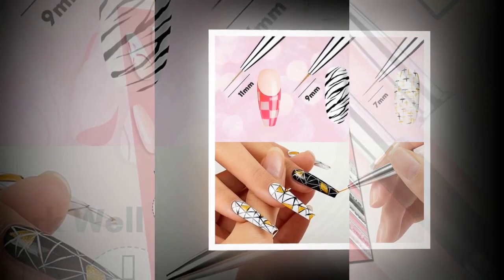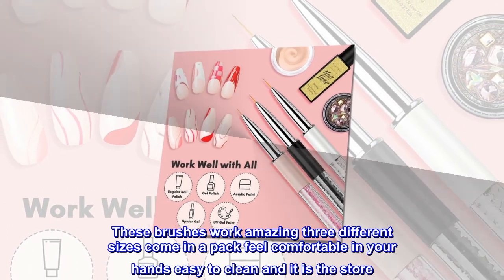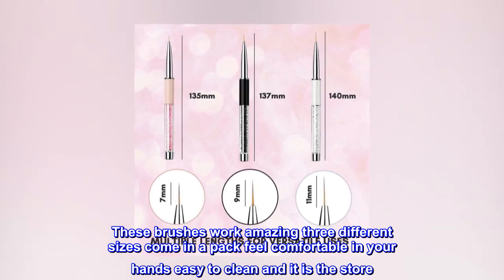Top reviews from the United States: totally worth the money. These brushes work amazingly — three different sizes come in a pack, feel comfortable in your hands, and are easy to clean.